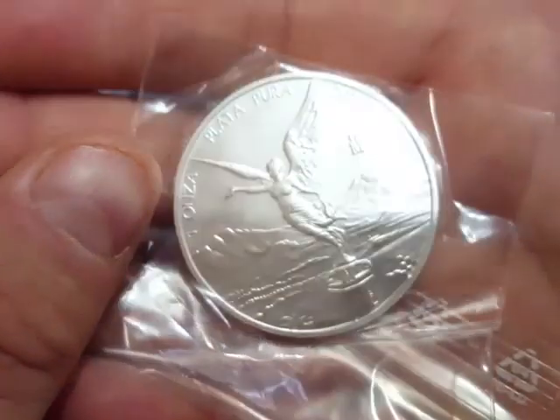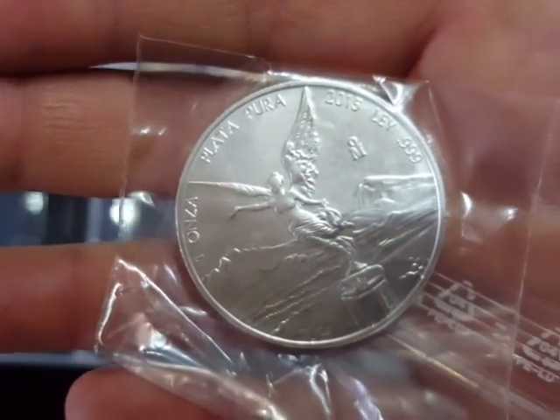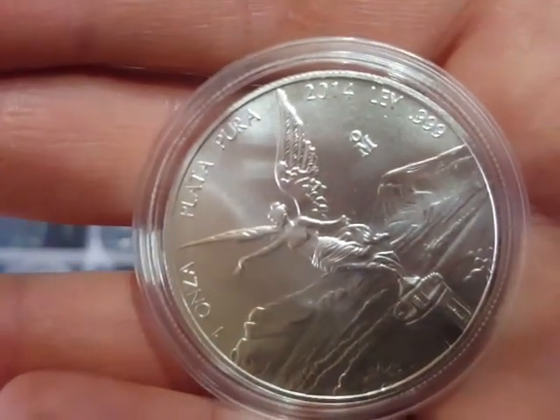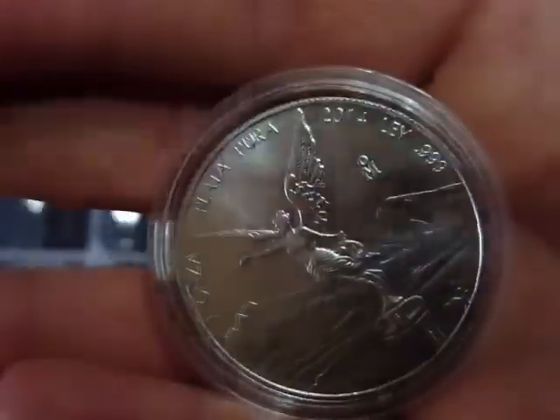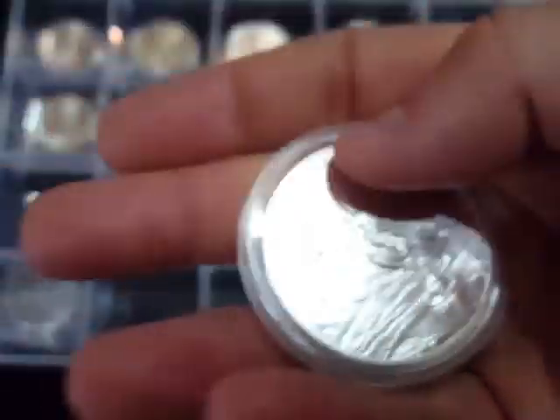So I went on to the suppliers that I use and I managed to get this 2015 Libertad from Silver To Go — I think it was about £16 or £17, so that was an easy win. I also had this 2014 Libertad from a couple of years ago when I bought one when I wasn't really collecting what I thought was coin bullion.